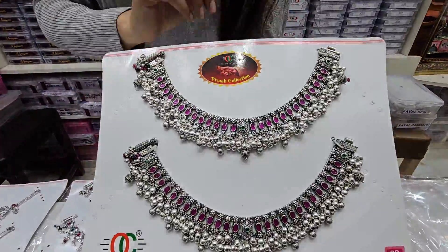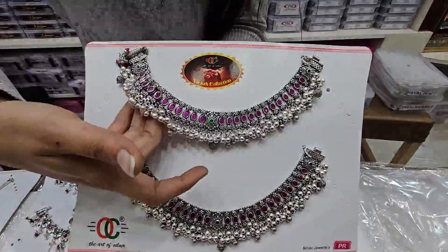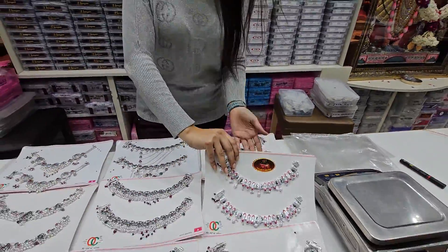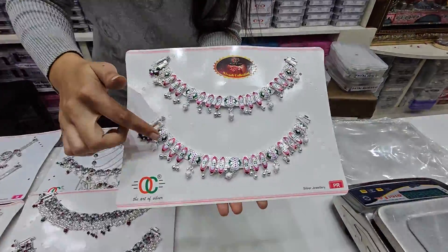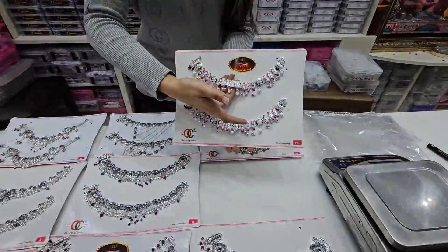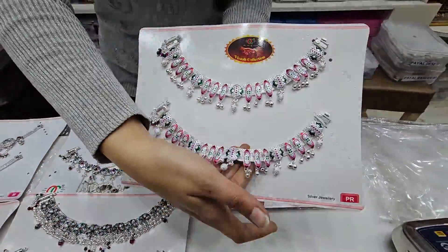You will get oxidized pieces. You will get Kundan work. You will get work with a pink color. It will work with a stone. You can easily carry it and wear it.